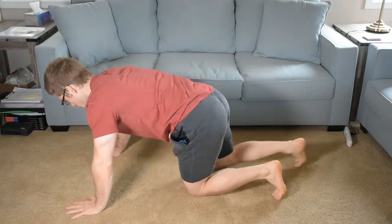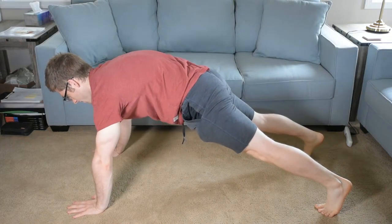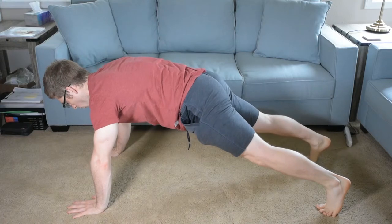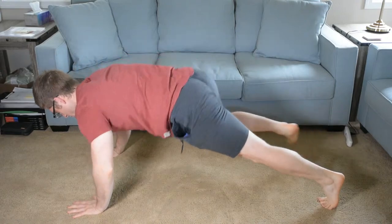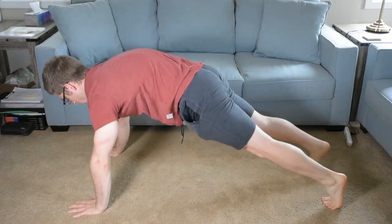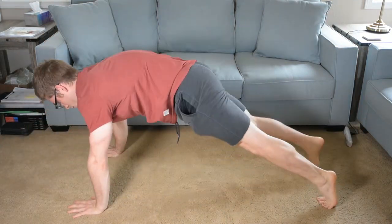Normal push-up setup: tuck the hips, push long at the top. As I come down, I'm going to bring one knee up toward my hand like this, return, then the other side — making sure I reach long at the top. So that's what it looks like. Cues: tuck the hips, reach long at the top. Give that one a shot — it's one of my favorites.